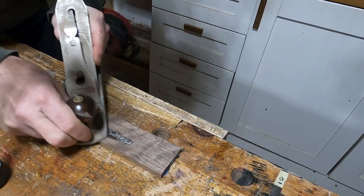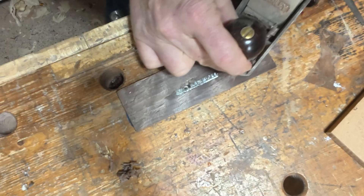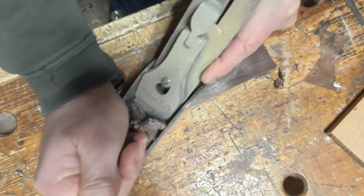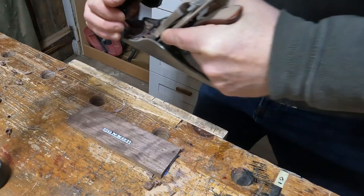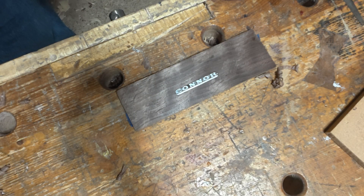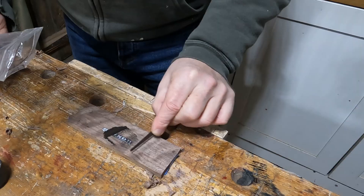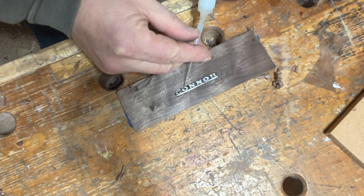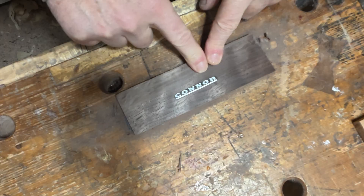I'm going to get some water-thin super glue with one of these very small applicators and just wick that in to the dust. The oils in the wood dust act as an accelerator, so that will make the super glue go off very, very quickly. I'm then just cleaning that up with the hand plane, which gives us a result very close to finished. There are still a few voids, so I put a bit more dust on, apply a little more super glue, and leave that to go off.